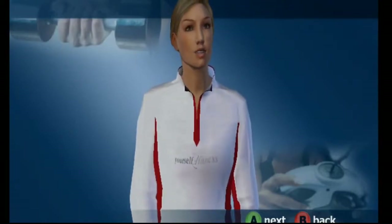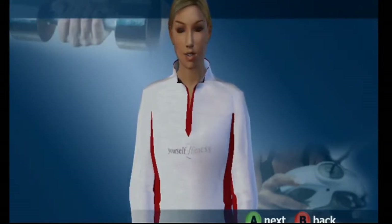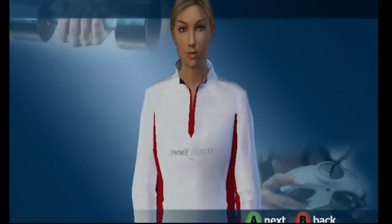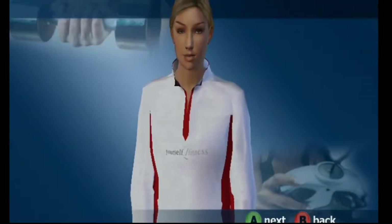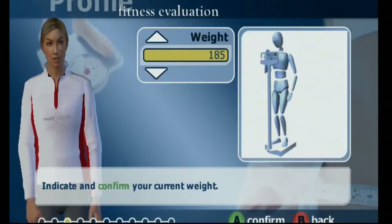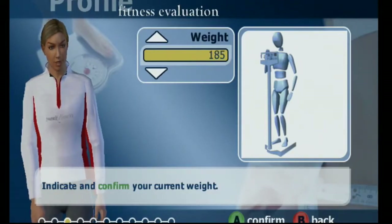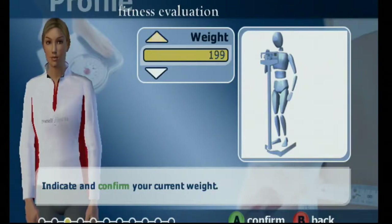Fitness evaluation. Fitness goals — awesome. There's a warning: if you feel dizzy and all that. And here is where people lie the most. I think I'm around here.